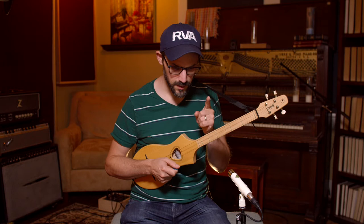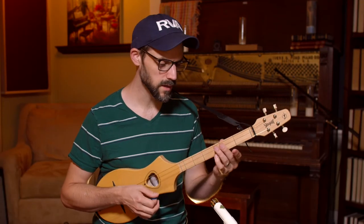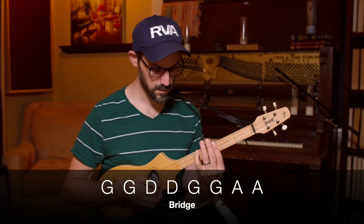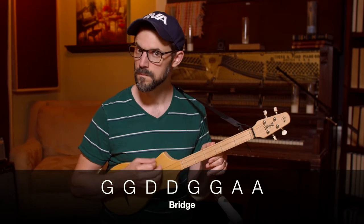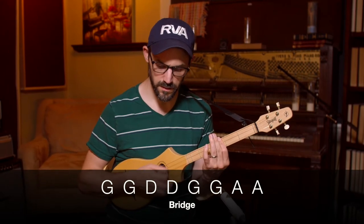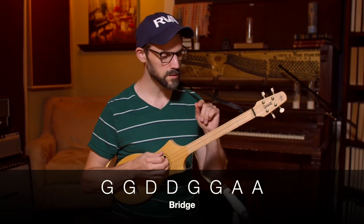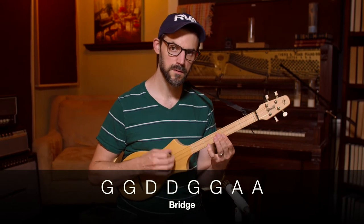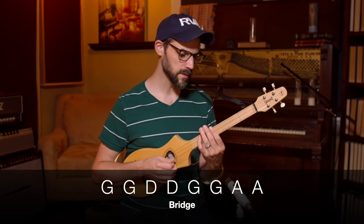The bridge, in a couple of years, goes to the IV chord — in this key, that is the G. In a couple of years, they have built a home sweet home, with a couple of kids running in the yard with Desmond and Molly Jones. So it's just the IV chord, G, down to the D, and then you round it out with the A chord, the V chord.